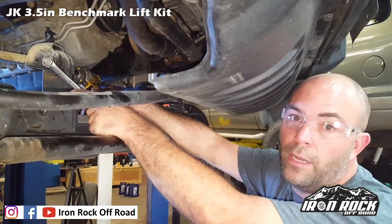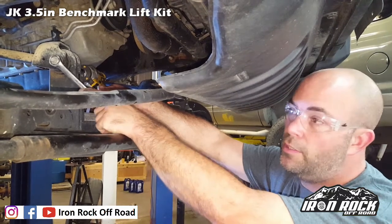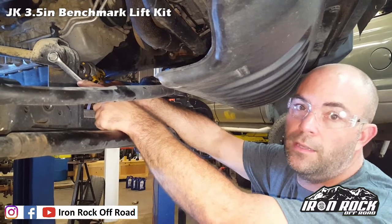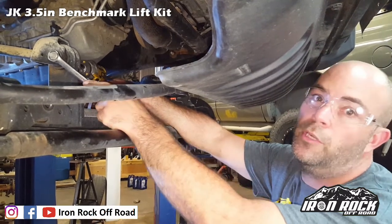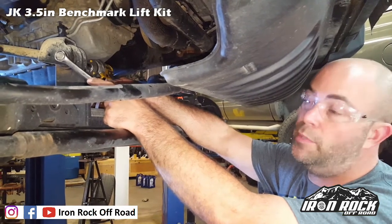We're going to loosen our factory upper control arm bolts. We're not replacing the upper control arms, but we're loosening them just to reset the rubber to its new resting position at the three and a half inches of lift. Rubber bushings like to flex — they don't actually pivot — so you need to reset them to their new resting position.